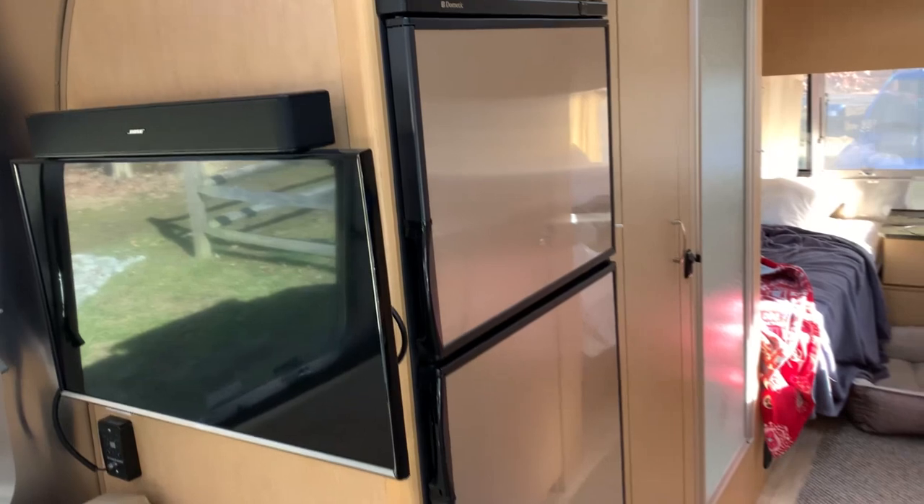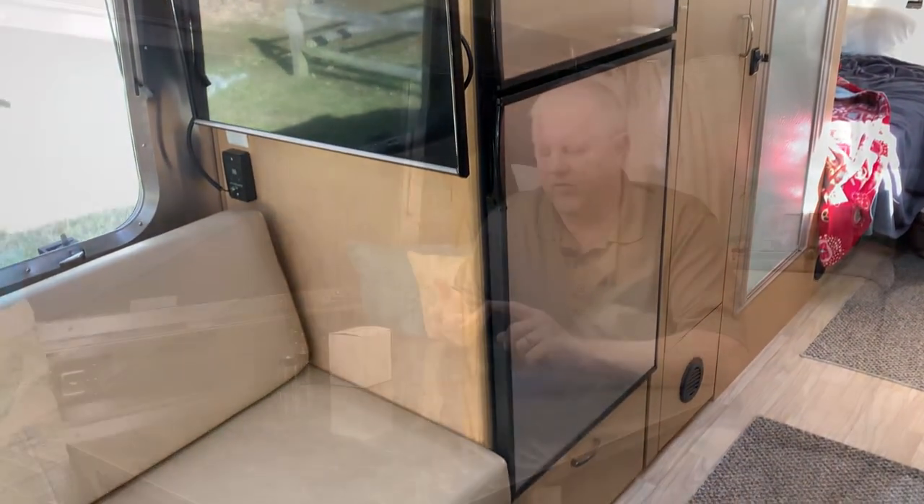The RV refrigerator, as you know, they have 12-volt models, they have propane models, and they have 120-volt regular AC current models. Most of the Airstreams have a combo model of the 120-volt regular plug-in and propane. That's definitely what my model has. And I know people like to upgrade to all three types because it's nice to be able to run your refrigerator off of 12-volts if you have a good solar system, or you're boondocking and you want to use your propane for heat.